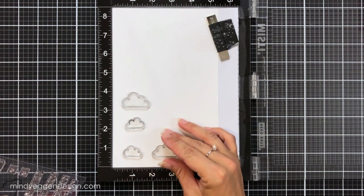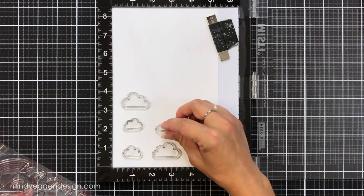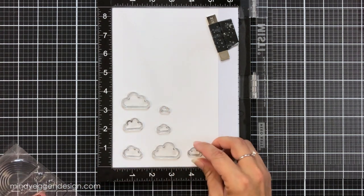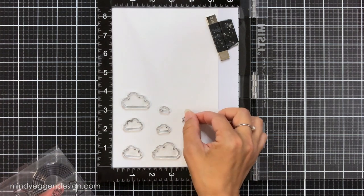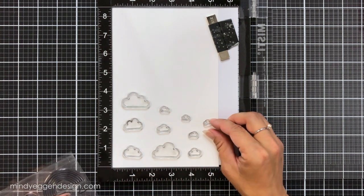They have so many different varieties of clouds so you can create them for interactive cards or maybe a tiny area to add a scene to — they have all these different sizes. I actually do this with a lot of my sets: I stamp out a ton of images and then I have them ready to go and I can just color when I'm ready to.